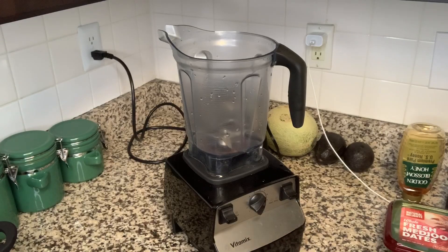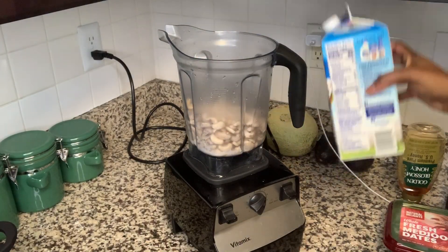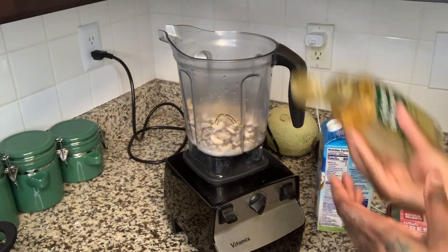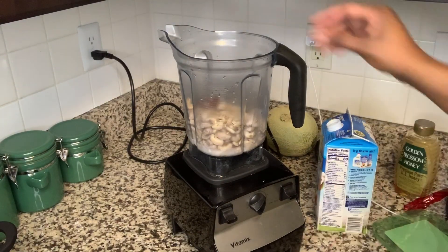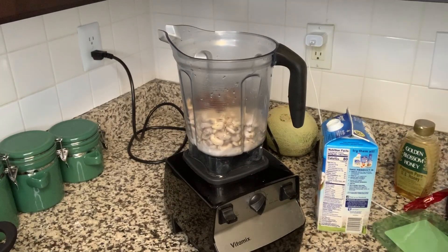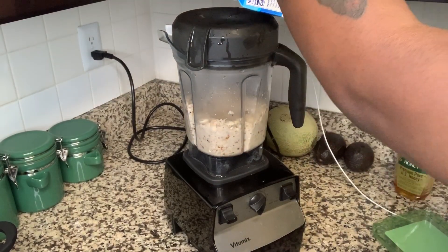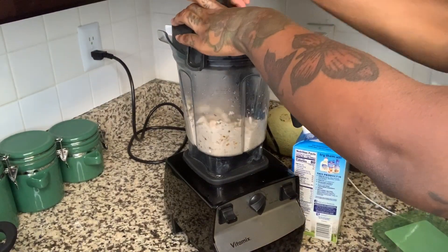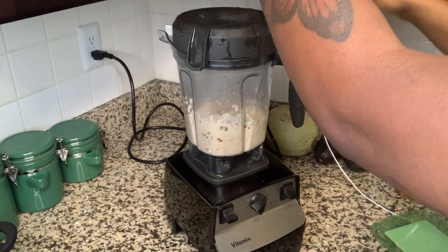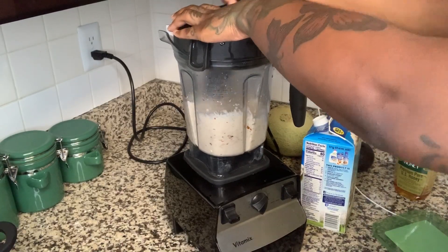Now for the cheesecake-like filling. We have some cashews that I boiled to make them soft — I'm gonna put them in the blender, add some honey, some dates, and some almond milk, and that's it. This filling is kind of on the thick side, so I'm gonna keep adding vanilla almond milk periodically to loosen it up and get it to a creamy texture.